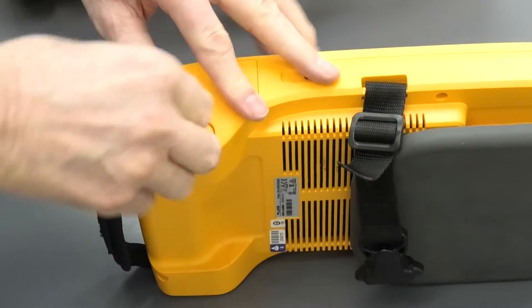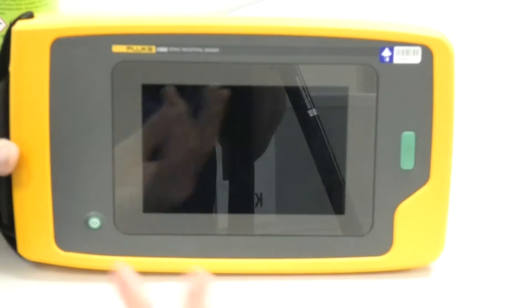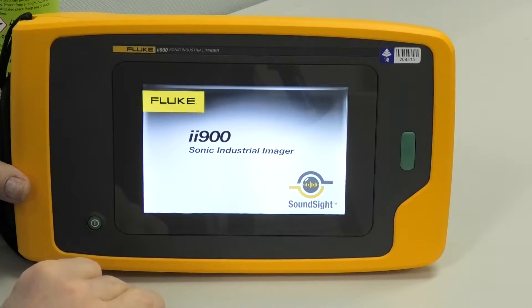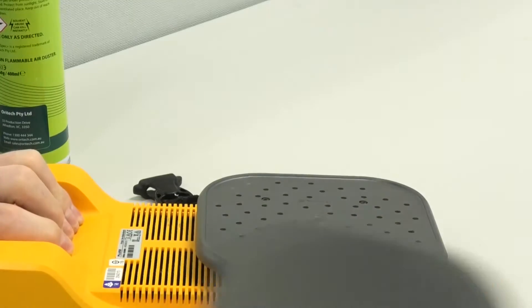Put it in place and then we lock the battery in place. We need to turn the unit on — we push the on switch and hold it for a couple of seconds. Unit's turned on. I've also removed this cover from the back.